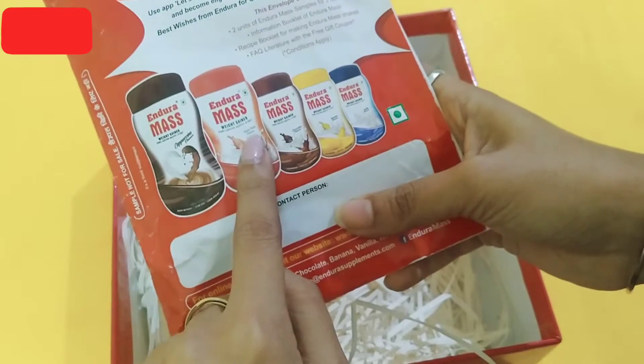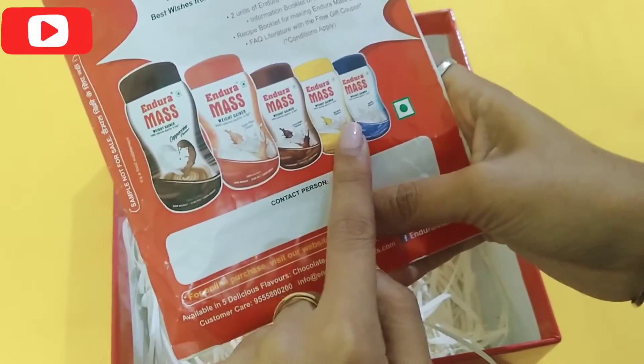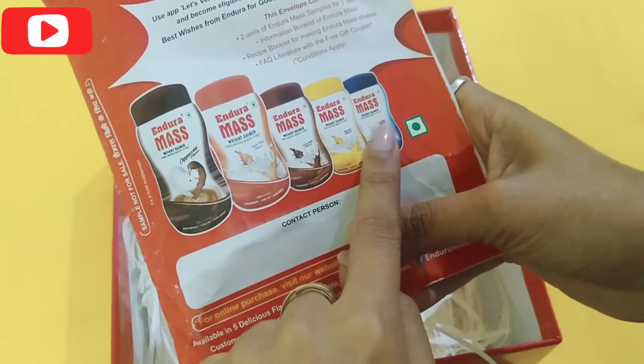This one is the Kesar Pista flavor, the other one is the chocolate one, this one is banana, and this one is the classic vanilla flavor.